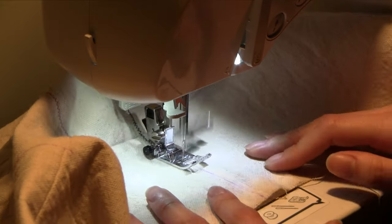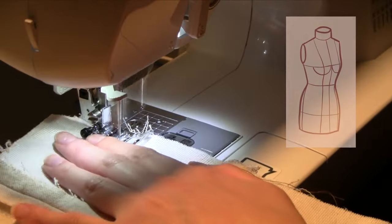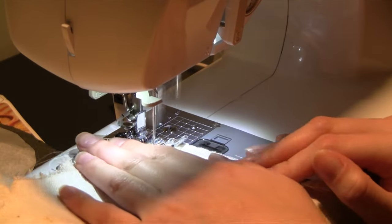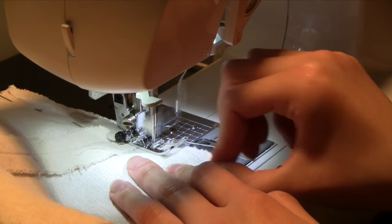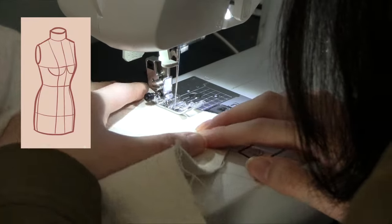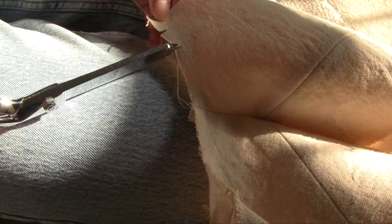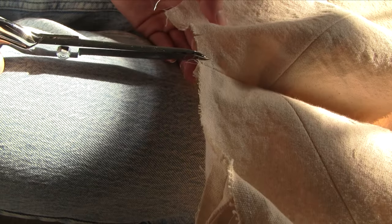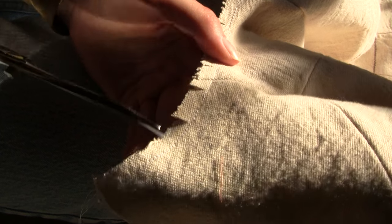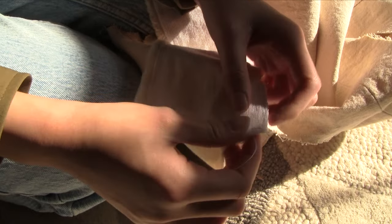At this point, the only seams left open were the center front, center back, and shoulders. I sewed the center front and shoulders so that only the center back remained open. Next I did the neck piece — I had to stay-stitch around the neckline so it wouldn't stretch, and I stay-stitched along the bottom of the neckband piece too. I clipped the corners in the neckline because the next step was sewing the straight neckband to the curved neckline, which requires clipping the seam beforehand so it fits correctly. Then I just pinned and sewed that seam.